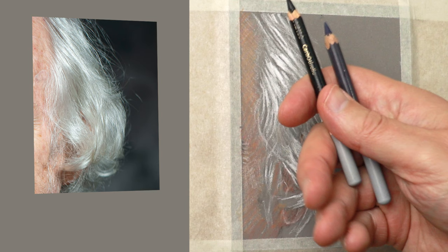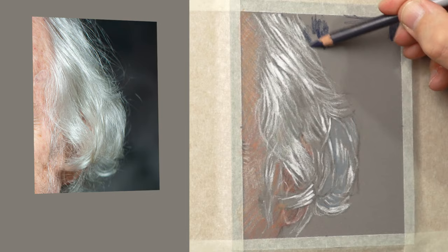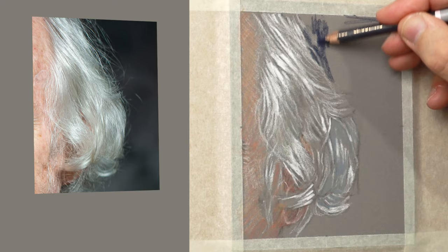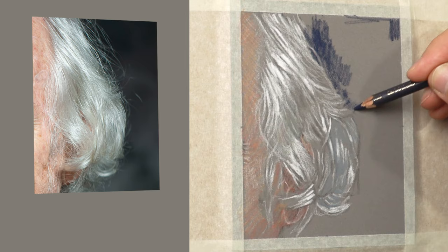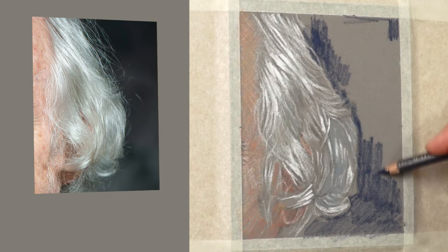Initially I'm using these two colours — the black and the Payne's grey — for the background. I've got to get that darkness in there, as that's the darkest area of the study. That'll help me judge the value, colour, and subtleties of the grey hair. Without doing this it would be difficult to judge, so I needed to get this background in. You can see visually how I'm putting the background in.